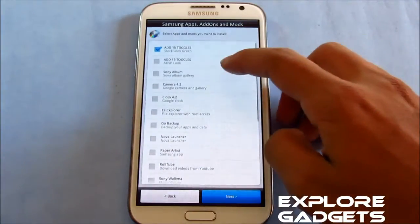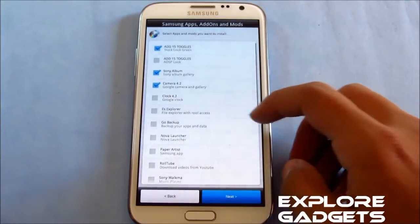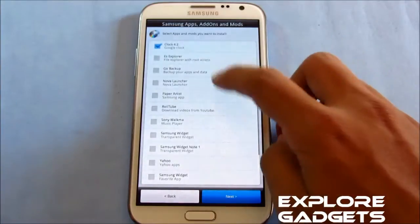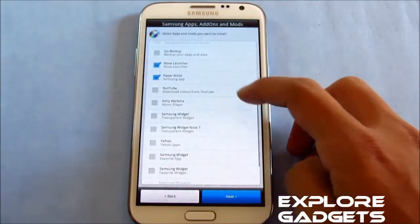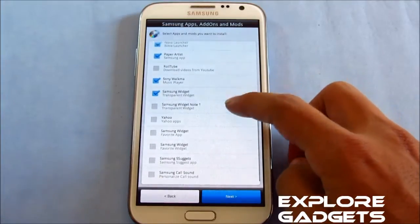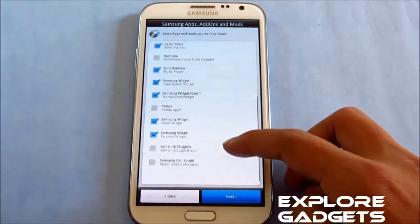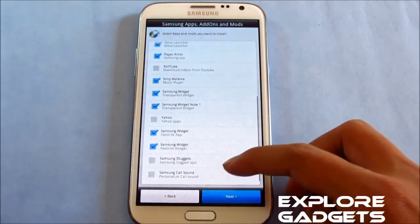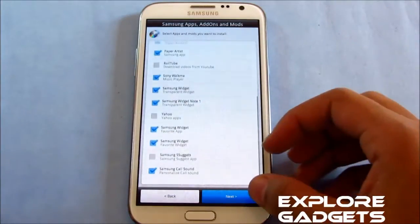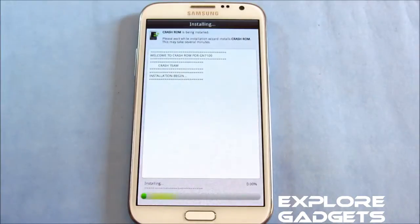If you want the AOSP look you can select it. Other options include Sony album, camera 4.2, clock 4.2, Nova launcher, Paper Artist, Sony Walkman, and Samsung widget. These are my selections — you can do your own personal selections. Hit next and then install now and wait for the installation to complete.